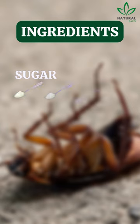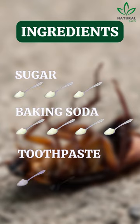Ingredients: 3 tablespoons of sugar, 4 tablespoons of baking soda, 3 tablespoons of toothpaste.